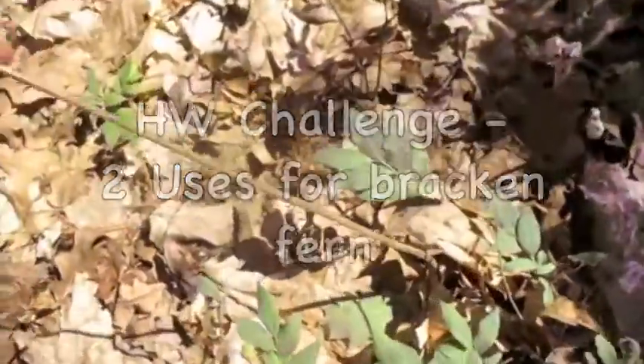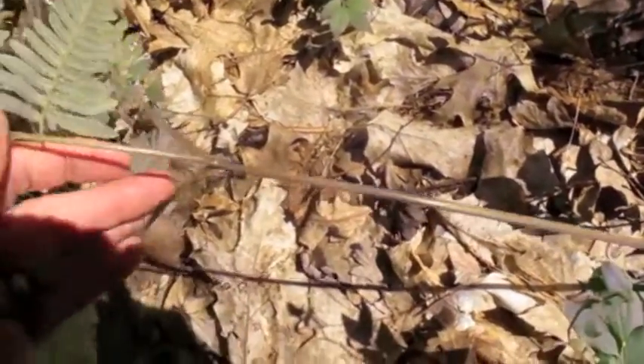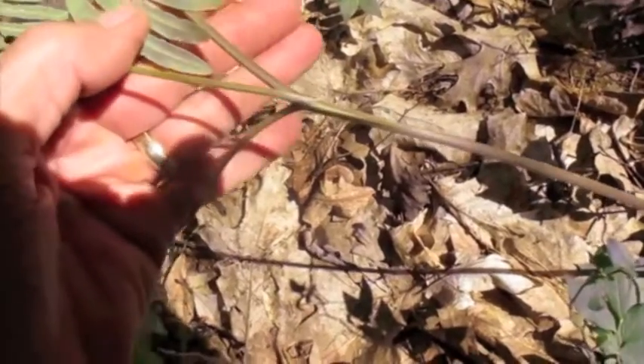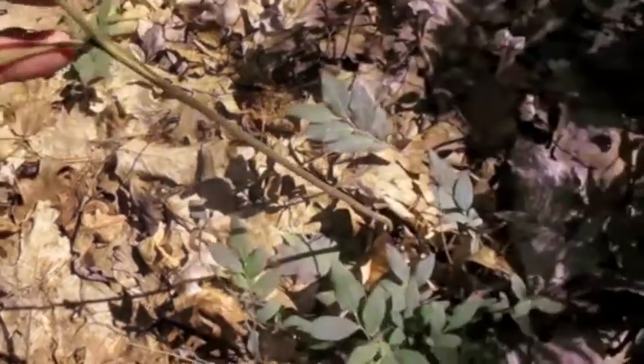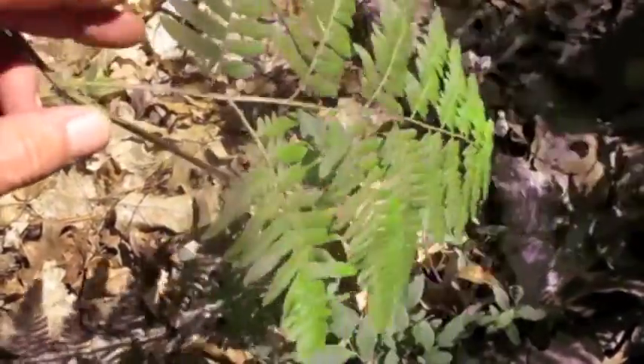Bracken fern single stalk. It comes up to three branchlets almost always. Each leaf is bipinnately compound.